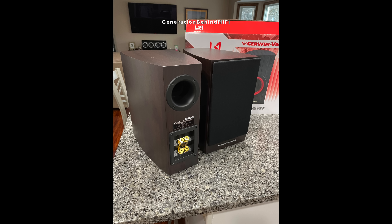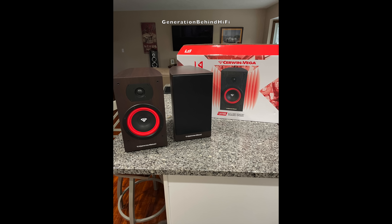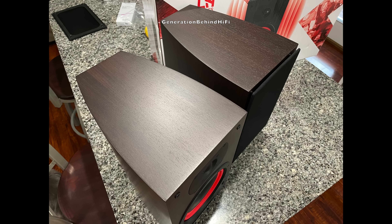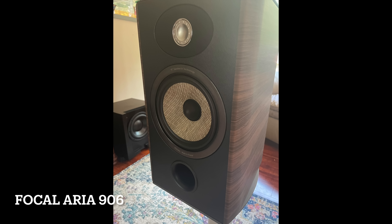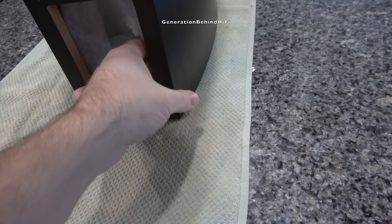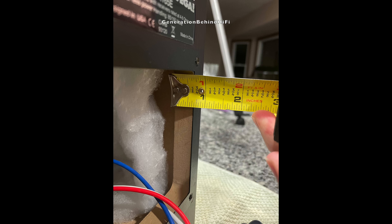So what do you get for your $270? For starters, the front baffle on the LA165 is three quarters of an inch thick — that is very surprising considering how affordable these speakers are. To put that in perspective, the Focal Aria 906 at $2,200 per pair also uses a front baffle that is three quarters of an inch thick. Most affordable speakers I've reviewed had front baffles that were only half an inch thick. The rear cabinet wall is five eighths of an inch thick, and I would assume the side walls are too.